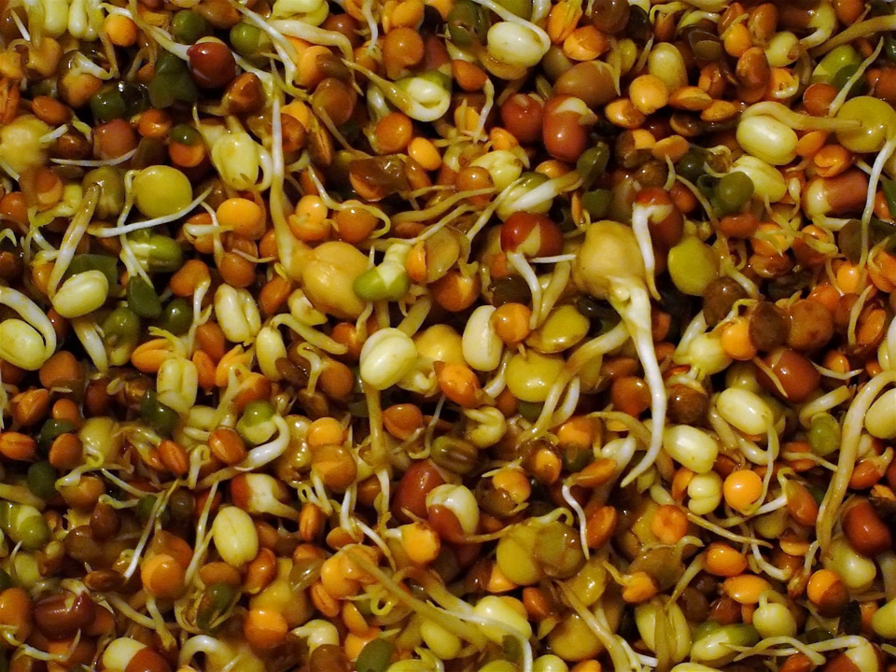In June 2011, contaminated fenugreek sprouts grown from seed from Egypt in Germany were identified as the source of the 2011 E. coli O-104:H4 outbreak, which German officials had at first wrongly blamed on cucumbers from Spain and then on mung bean sprouts. In addition to Germany, where 3,785 cases and 45 deaths had been reported by the end of the outbreak, a handful of cases were reported in several countries including Switzerland, Poland, the Netherlands, Sweden, Denmark, the UK, Canada, and the USA.